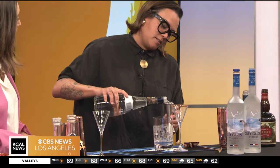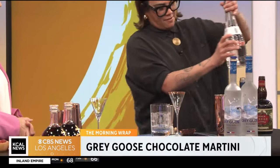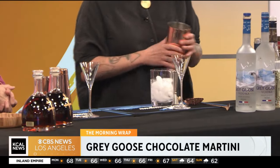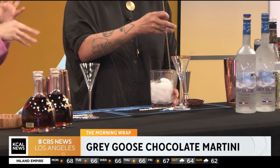So this is going to be two ounces of Gray Goose. Super easy build. Another thing I like to do sometimes if I'm having people over is to batch it — this portion is one and a half ounces. That's basically it. Super easy. And I've pre-rimmed this glass already with chocolate.